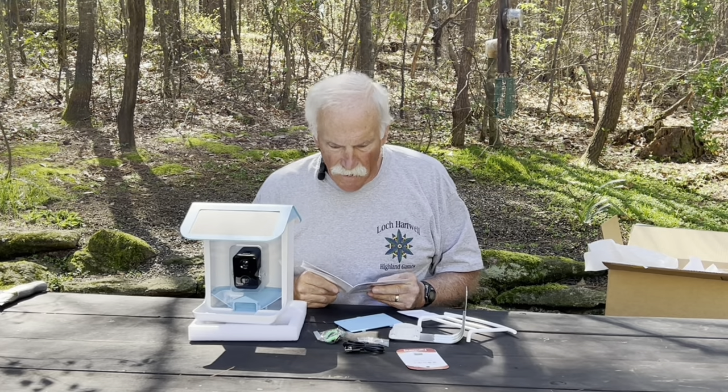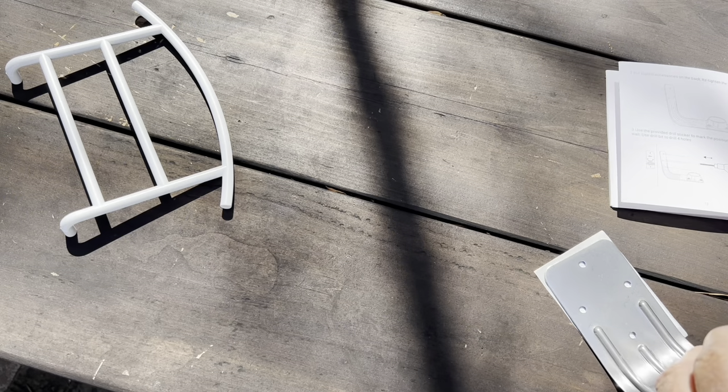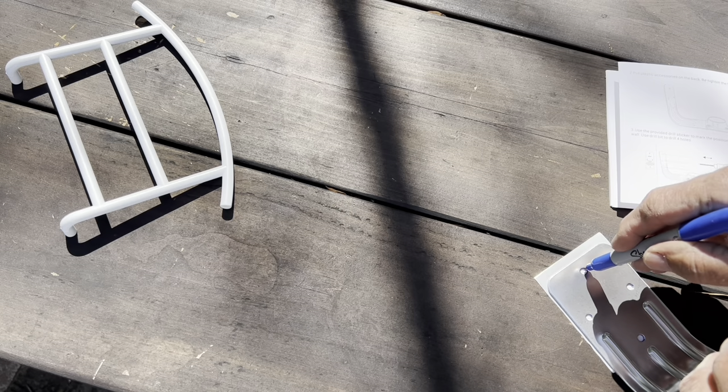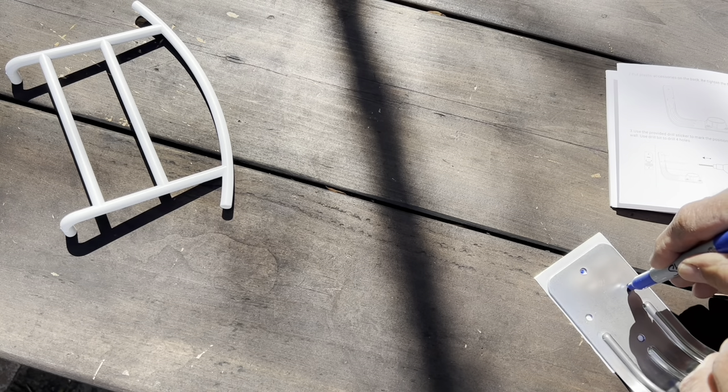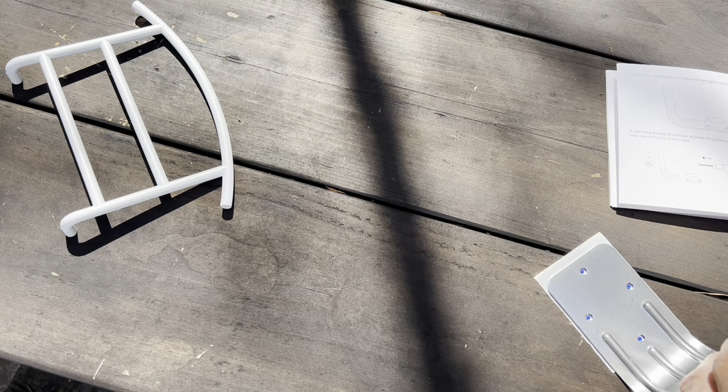Let me see if I need to charge the battery and go collect some tools. I find this interesting — I was given a sticker, but the holes aren't marked on it, so you have to mark the holes yourself where the screws go. Not a big deal.